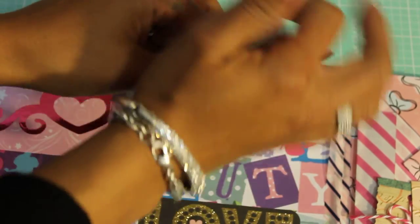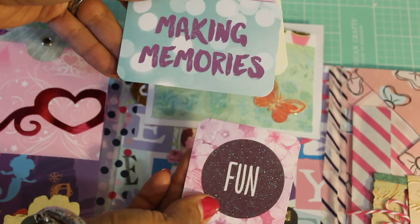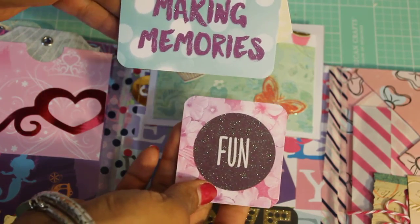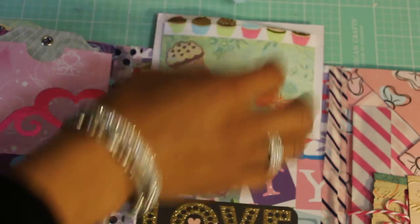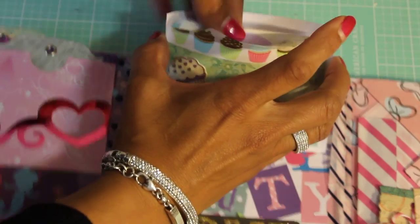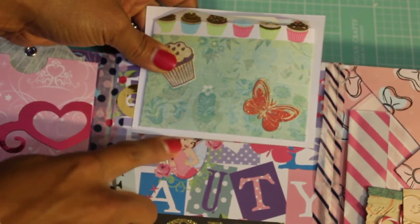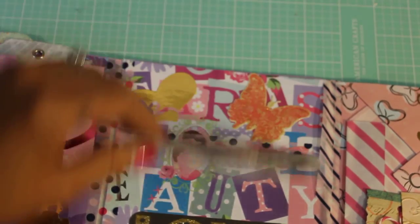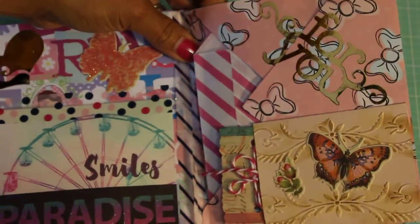She's included some fun cards for me to use — 'making memories' and 'enjoy' — some cut-aparts that are really cute. Thank you for gifting me those. Oh look, she has this princess paper, it's super cute!